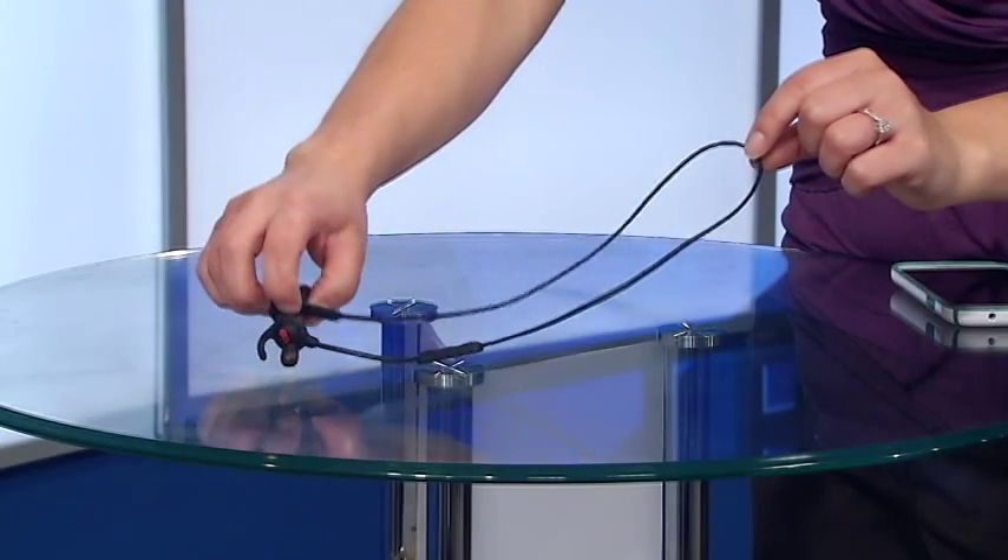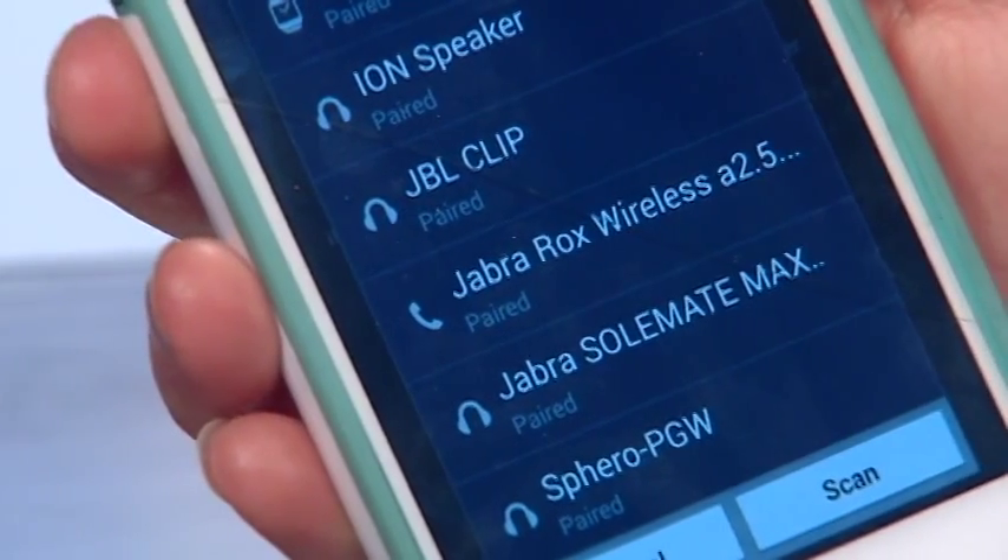The Rocks wireless connect to your phone, tablet, or MP3 player via Bluetooth or NFC.